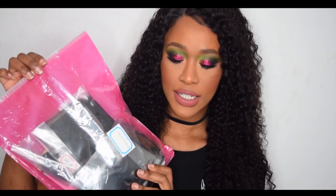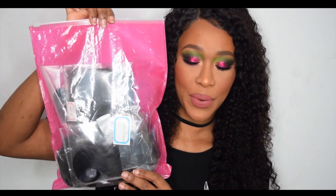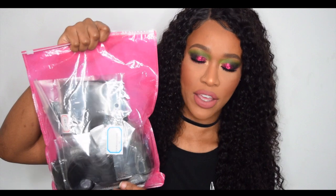This hair was sent to me by Maxine Hair Company and it is a frontal — I believe it's Peruvian body wave. I'll go through the bundles, but this is how it is sent, in a packet, and obviously in a FedEx bag as well. It was sent by FedEx and it did take about three days to get to me, so that is really fast, really good shipping.